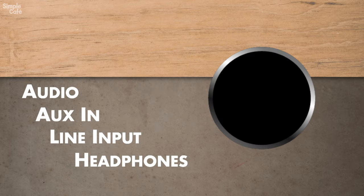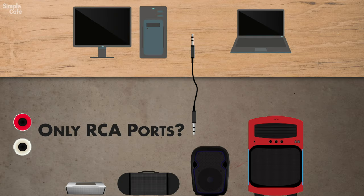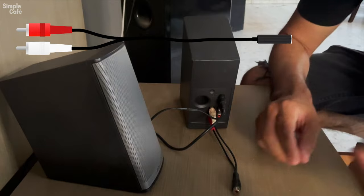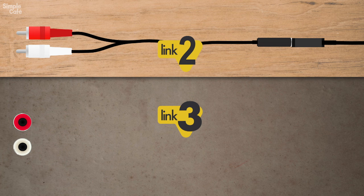Only got RCA ports? No worries — you'll still be able to make your connection, but you'll need something more than just an aux cable. Here are your two options: a cable that will receive your aux cable and then on the other end have the RCA plugs.